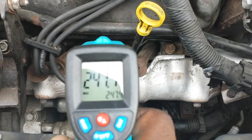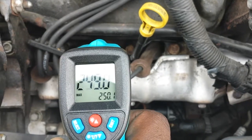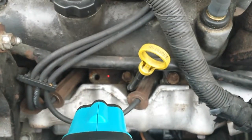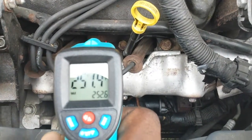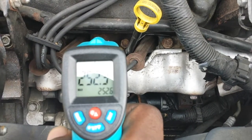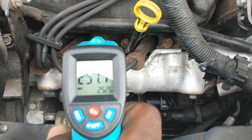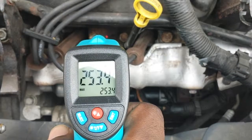This engine is actually showing a little high — about 250°F. You want to get close to the engine, maybe about a foot away, to get an accurate reading. So this engine is reading around 250°F — it's a little high, but it's not extremely high like in the 300s, which would tell me the engine is possibly overheating.